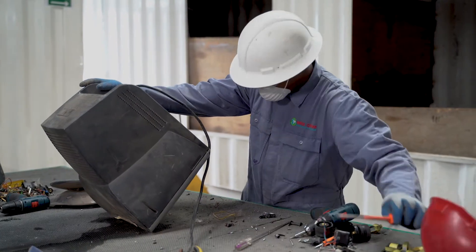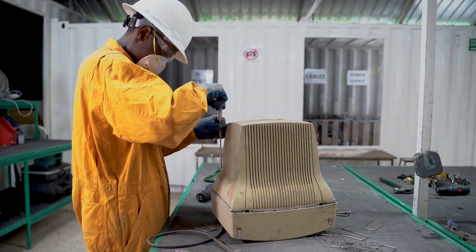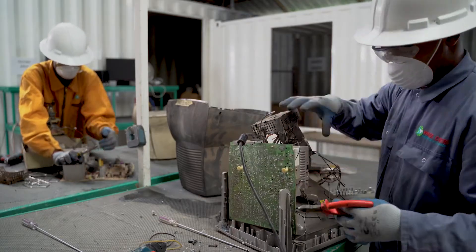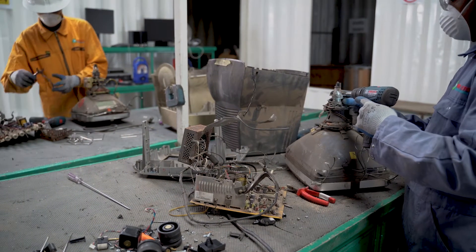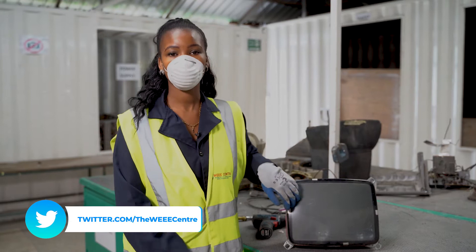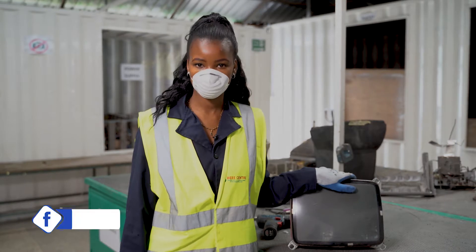As you can see, we have our team in the dismantling workshop who are now taking these monitors into different fractions. You'll find plastic, you'll find the inner part of the CRT monitor, and you'll also find cables. Once they finish dismantling, you'll find something that looks like this, and the front part of this screen usually has what we call phosphor powder, which can be very toxic to ourselves and also the environment if not properly disposed.